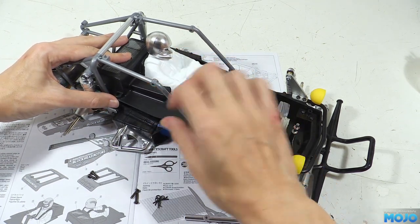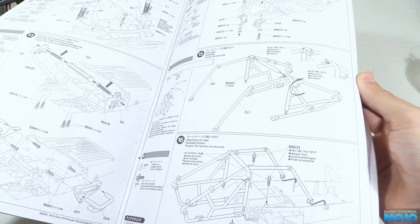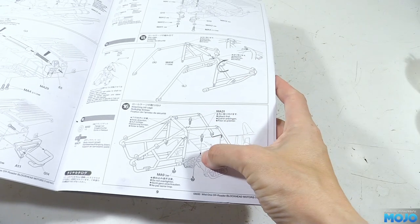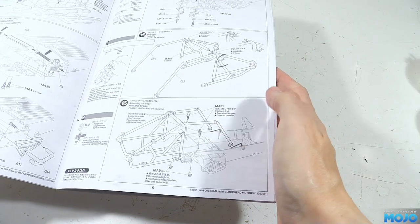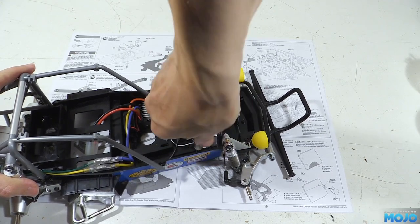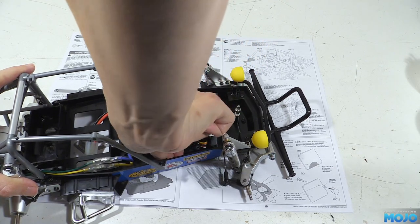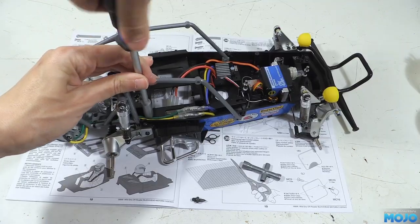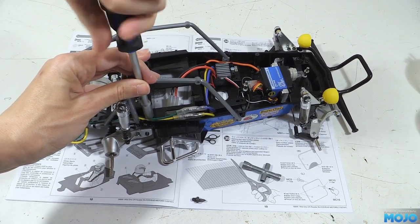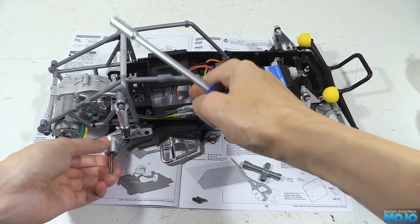The problem is I fitted the rear post near the front of the chassis. I flicked back through the manual to double check — probably a case of late night building and not paying enough attention. It's no bother though; we just need to unscrew them from the chassis and refit them in the right place. Access isn't quite so easy, so we need to use a long shaft nut driver.